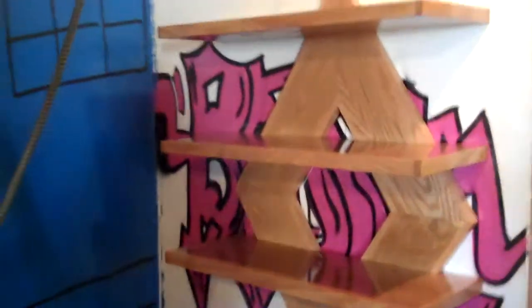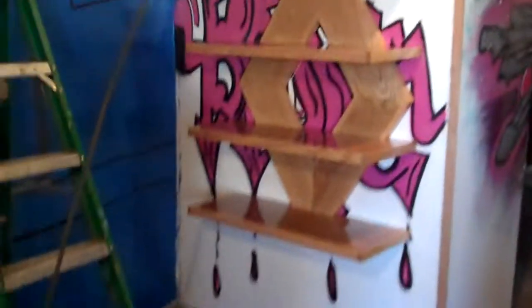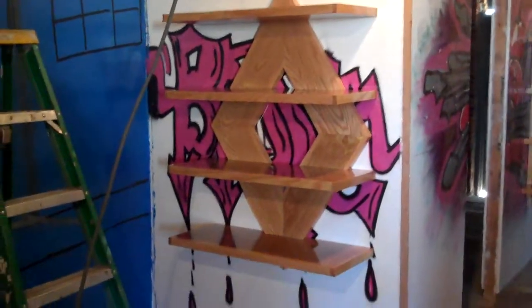Here's a picture of the shelves just getting finished. They just got their third coat of polyurethane. Let's see if I can stand back on them. There you go.